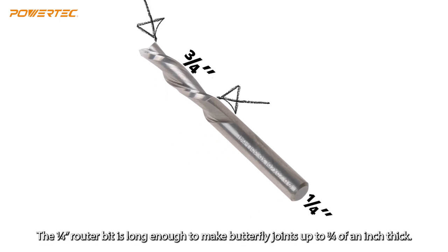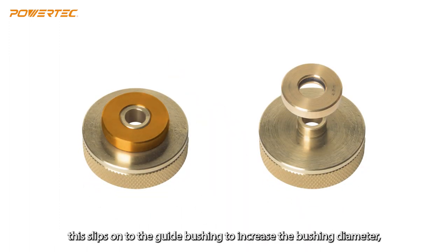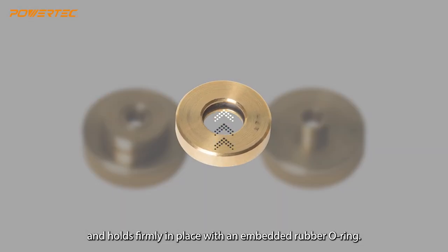The quarter-inch router bit is long enough to make butterfly joints up to three-quarters of an inch thick. The removable collar slips onto the guide bushing to increase the bushing diameter, and holds firmly in place with an embedded rubber O-ring.